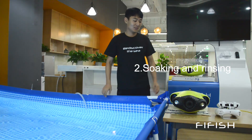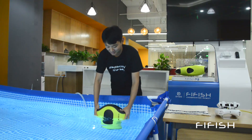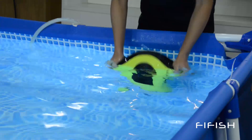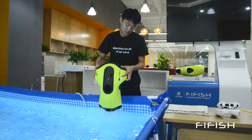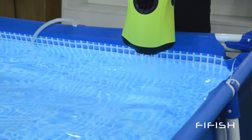Second, the soaking and rinsing procedure. You need to immerse the drone into fresh water in case there is sand trapped inside the drone. You can soak the P3 and shake it firmly to let the sand drip out. Repeat this procedure until the water dripping out is clean and clear.